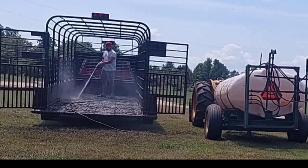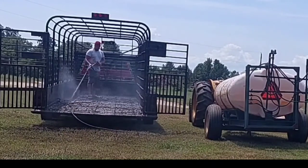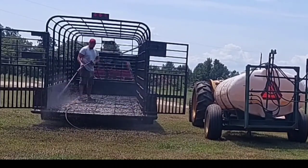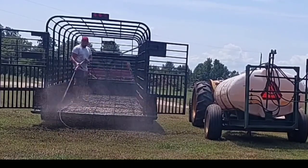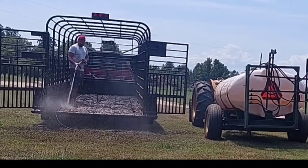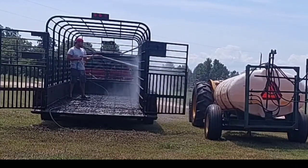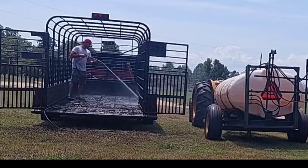I completely understand that not everybody has a nice pressure washer like this. I'm going to have a video soon about tools you need around the farm — this is not a tool you need, but it's a really good one to have. You can save your brush hog, save your trailers, and it's just really nice. But a hose will do. You just need to keep in mind all of the most important key points that need to be cleaned.